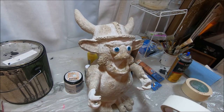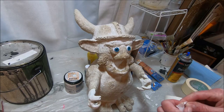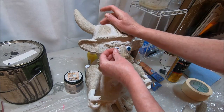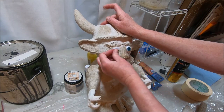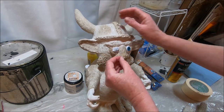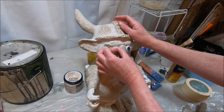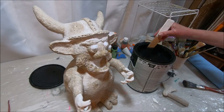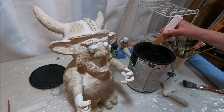The first thing I'm going to do is take my masking tape and cover over his eyes, because I don't want them to be painted. The masking tape is going to protect the eyes from being painted.